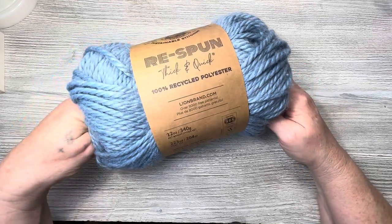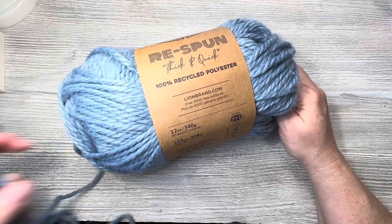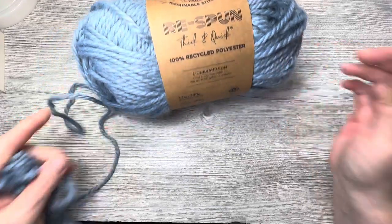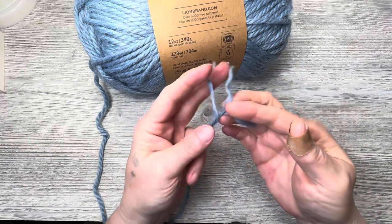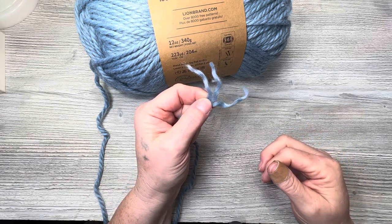I picked it up because I was impressed with the way it felt. I was pretty surprised that it was made from recycled fibers. I'm going to pull some out and look at the content of the yarn. There were other colors there — the blue spoke to me, as blue always does, but there was a darker blue and other colors. This is what the fiber looks like — it is a bit fuzzy, it looks like a wool.